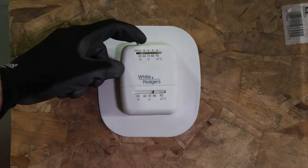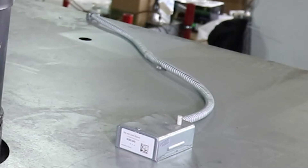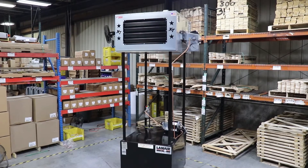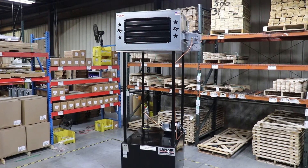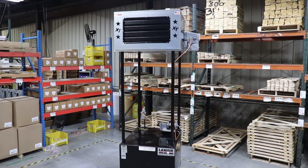Make sure the heater is completely cool before beginning the work. Set the thermostat to its lowest temperature setting and depress the white knob on the fan limit switch to manually turn on the circulation fan and shorten the cooling time. Once the unit is cool, ensure no power is being supplied to the heater by turning off and locking out the circuit breaker at the building's electrical panel.